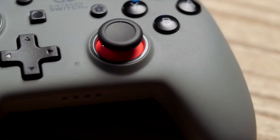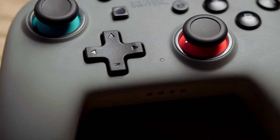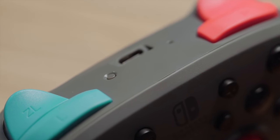At the time of this recording you can only get this controller in two colors: an all-black version and a gray version with red and blue Switch colors under the sticks and on the shoulder button. I think this color looks absolutely fantastic, and I'd imagine we're going to see some really awesome versions of this controller as we go through 2021 and beyond. If what they've done with the bigger version is any indication, we're going to see Zelda, Mario, Pokemon — the list goes on.